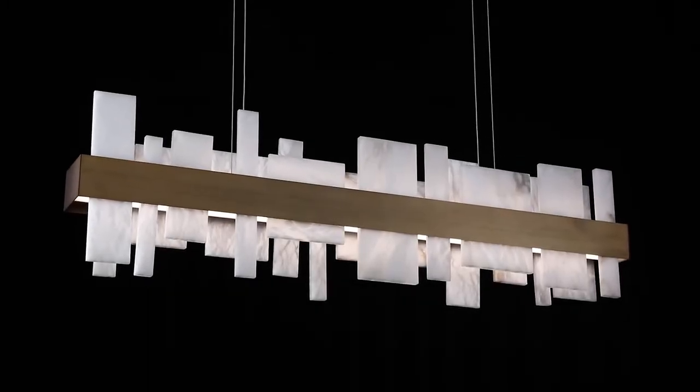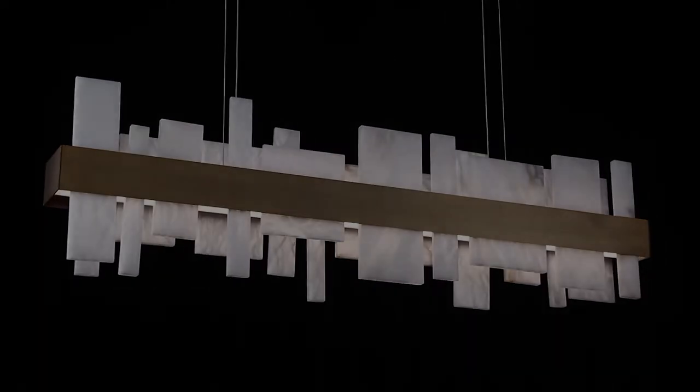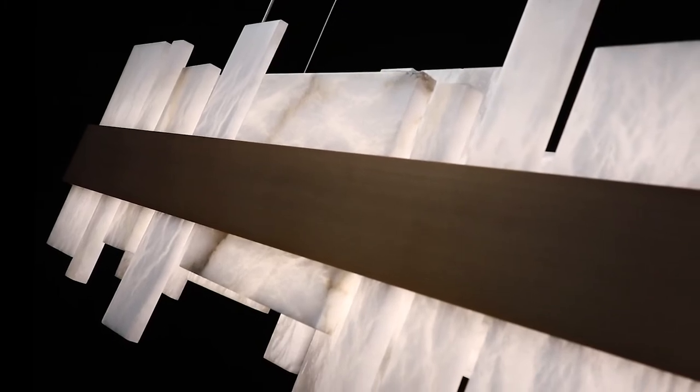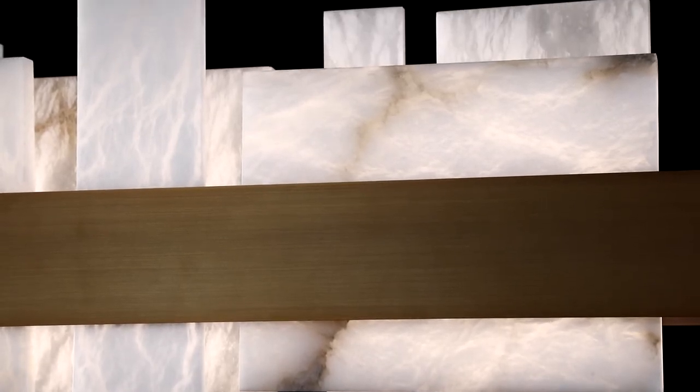From the shining city on a hill, our visual vocabulary gives us a statement piece for the ages. This abstract lightscape features undulating Spanish natural alabaster forms reflected below a luminous aged brass band in peaceful symmetry. Available in aged brass and brushed nickel finishes, each piece is uniquely selected and carved for its inherent beauty and is uniformly illuminated.